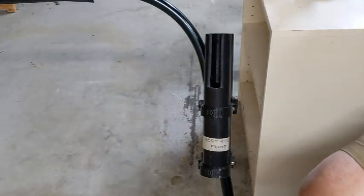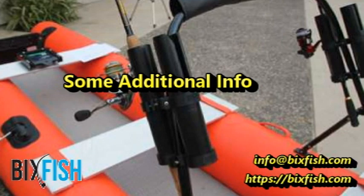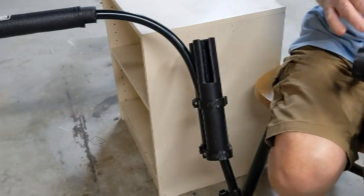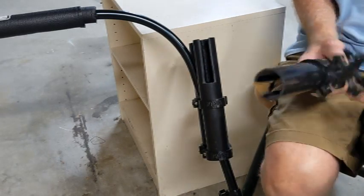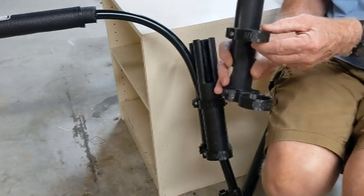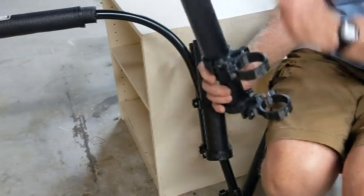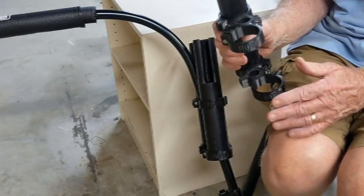That's the entire process — thanks for watching and I hope you enjoy these rod holders. After shooting the video, a few things occurred to me worth mentioning. First, you'll notice there's a logo on each one of these clamps — the logo always reads up. If you find one with the logo reading upside down, it's installed wrong.